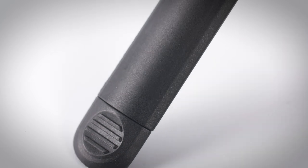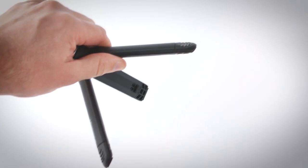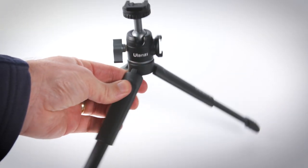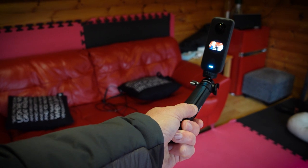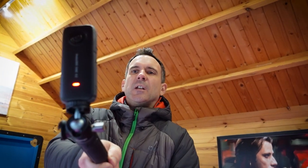The tripod legs are made of solid plastic, but don't underestimate how strong they are. They feel really tough and they also extend to give you extra stability if you're using heavier cameras. You simply pull them out and they lock into place, then push the release button to slide the legs back in. When fully extended, you can also use the legs as a mini selfie stick, enabling you to hold the camera slightly further away from your body for a wider shot.